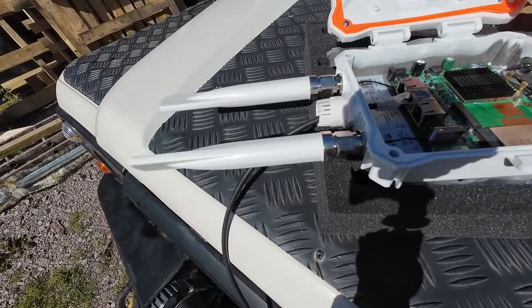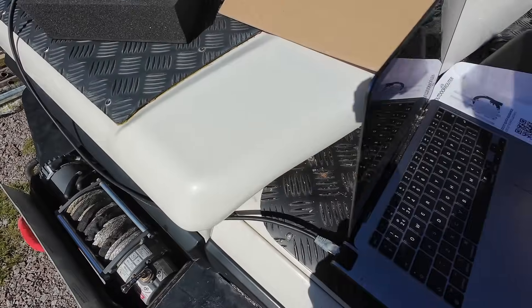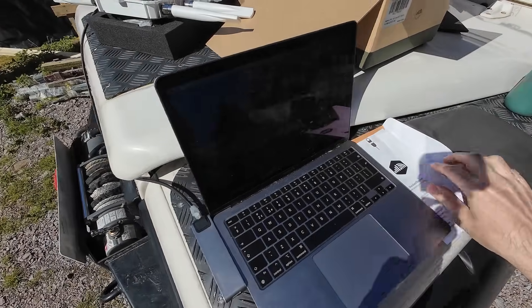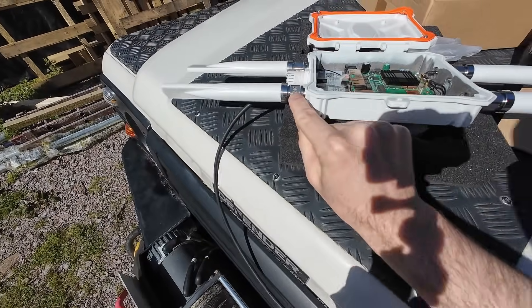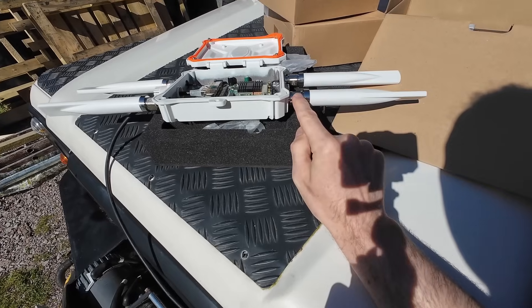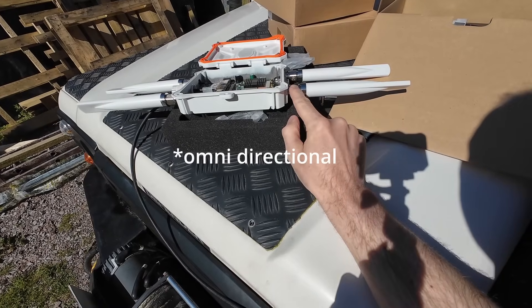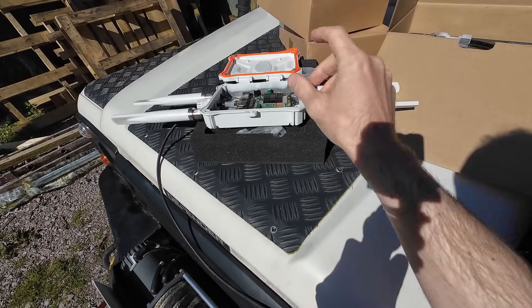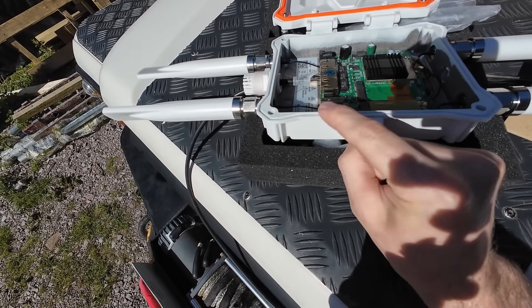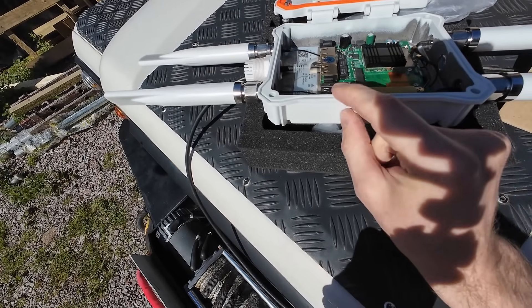That was pretty painless. The top two ports are 4G and the bottom ones are 2.4GHz WiFi, so this gives out a WiFi signal you can connect your phone to. The big directional antennas I've got are going to plug into the top here to replace the stock ones — you just screw them on, really easy. There's a SIM slot for a SIM card, and it's actually got two slots, so I'm going to test whether I can put two SIM cards in there to double the speed.